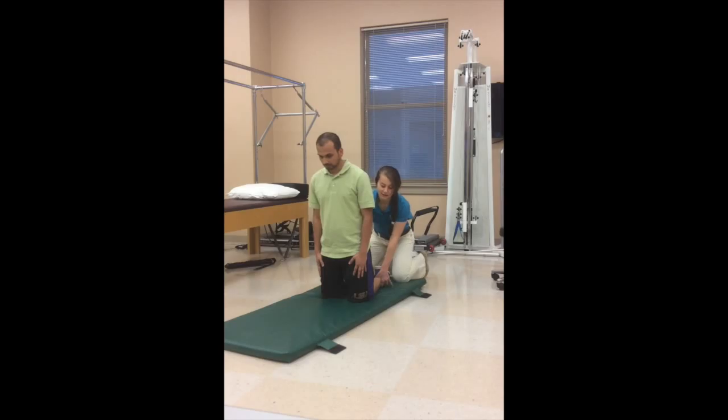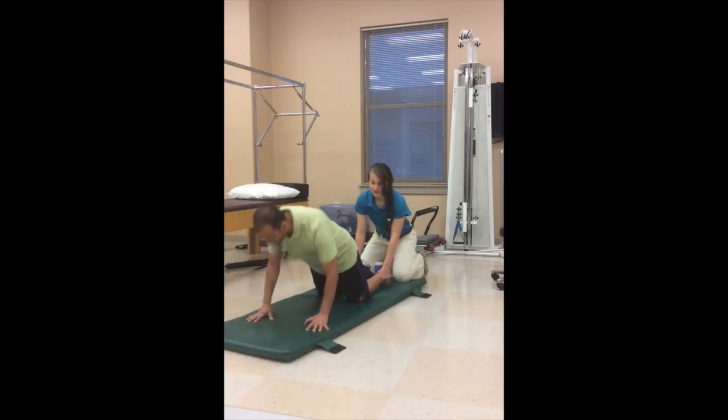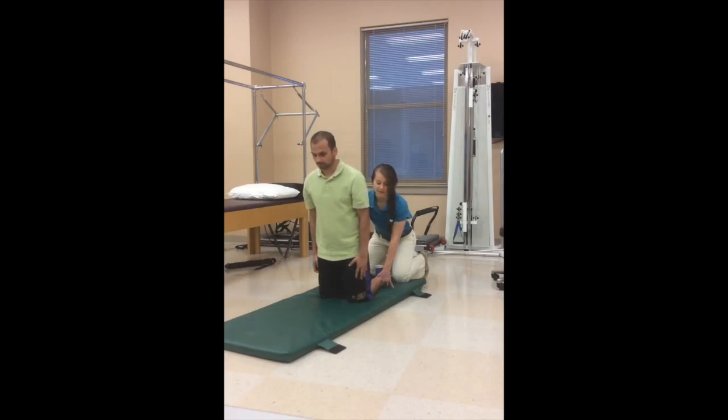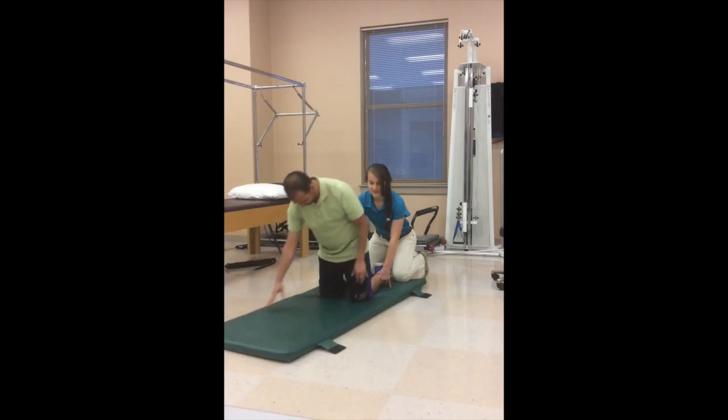Go ahead Addy. Good job. Just walk himself back up and then slowly, slowly, slowly lower. Excellent, good job.